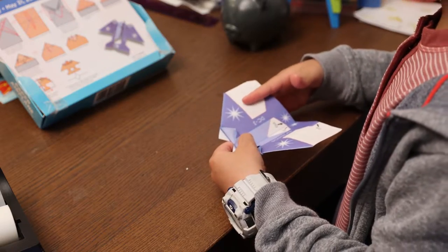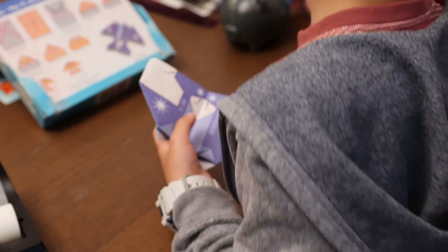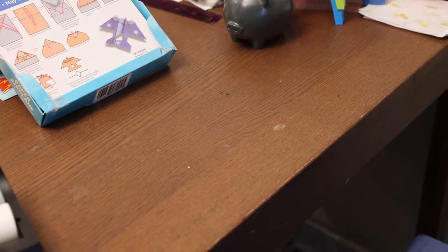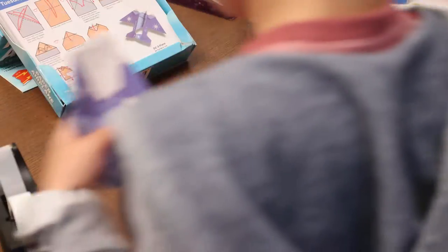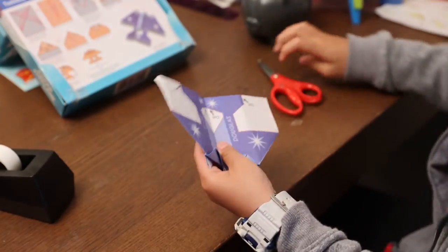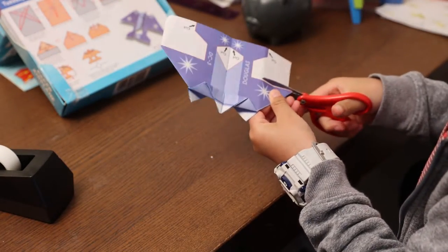You're going to cut along these parts. Where are your scissors? Find them. There they are. Cut along these pieces.